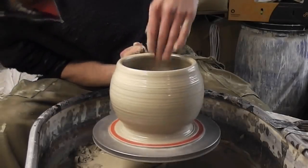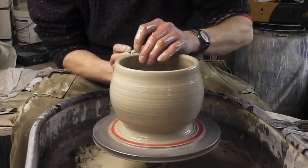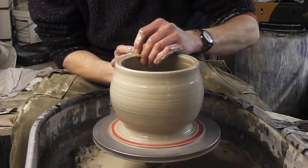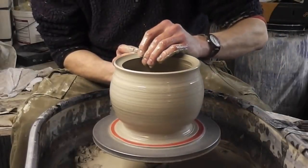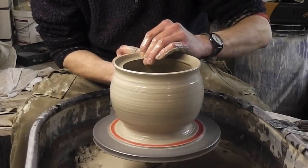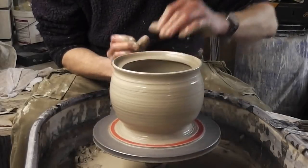Just widen it up a bit. I'll make the gallery by just going in halfway across the top with my finger, just pushing down, which will make a ledge for the lid to sit in, like so.